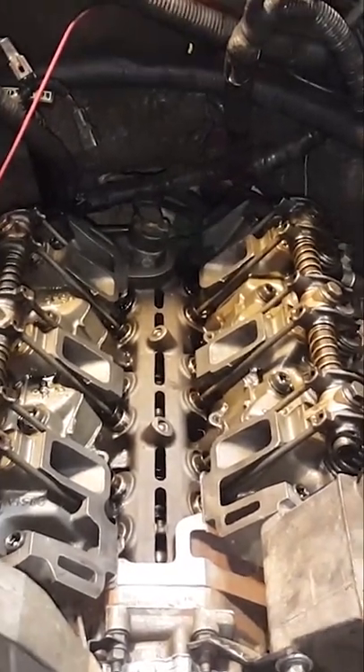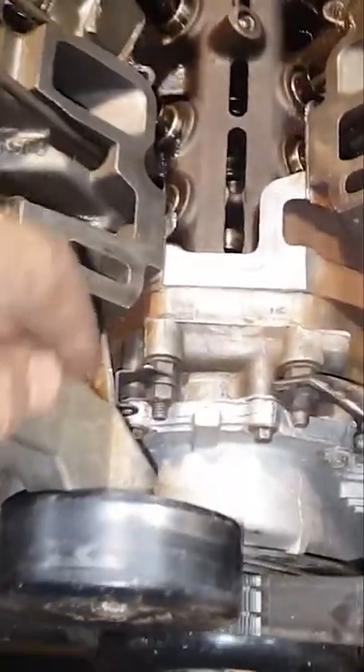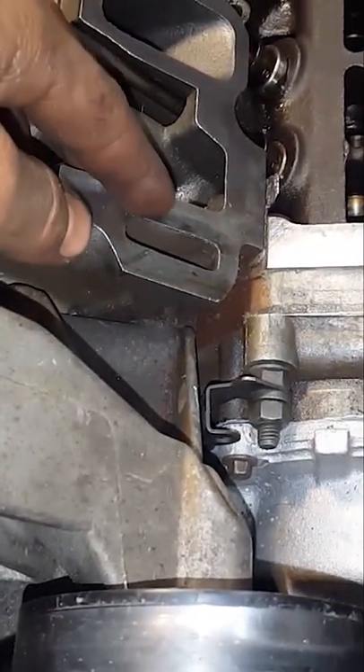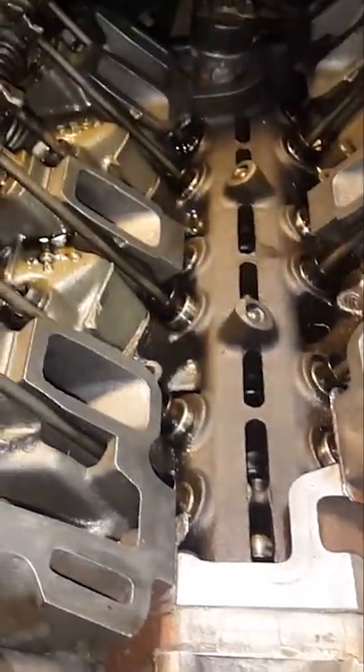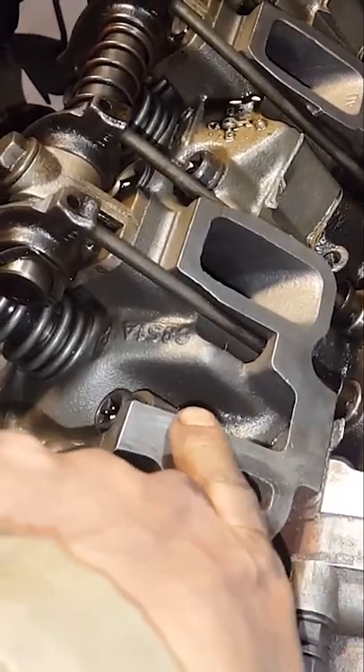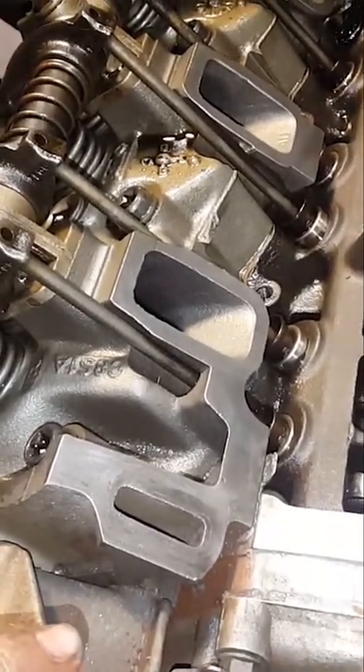What's going on y'all, it's Matt's shop. We're working on this 98 Ranger right here. There was a coolant leak — I already redid the water pump. This thing just had new heads put on it, and I couldn't figure out what it was because the guy supposedly just replaced all the intake gaskets, and the head gaskets were replaced too.